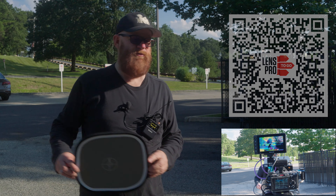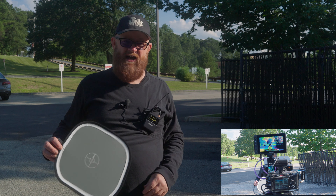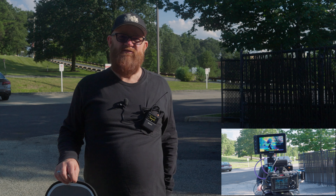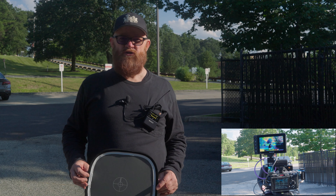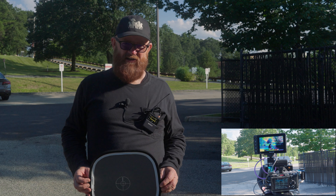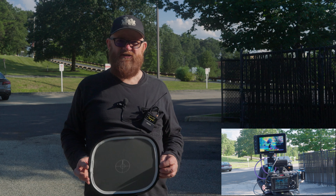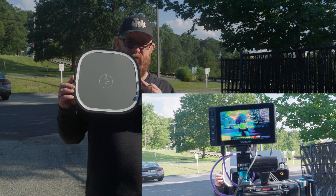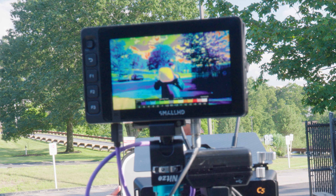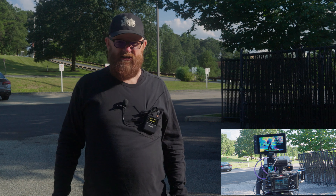Hopefully it looks good. We are at Lens Portico in Concord, Massachusetts, dropping off my rental of the SmallHD Ultra 5. I wanted to do an outside test because this is one of the main reasons why I would want the Ultra 5 with the 3,000 nits. I can't see the back of my LCD on my FX3, but the SmallHD Ultra I can see without question. We can hopefully see it's showing green, yellow, and gray.